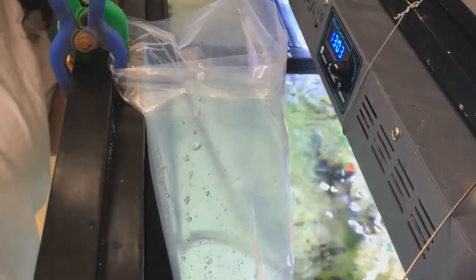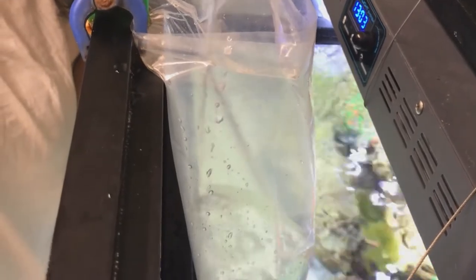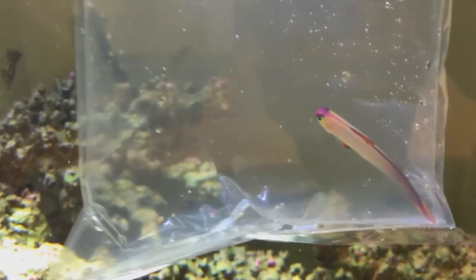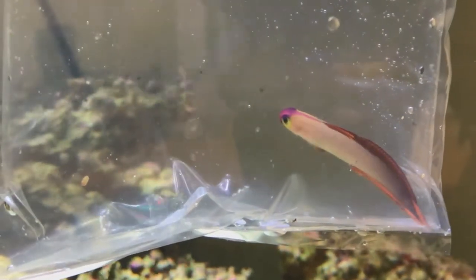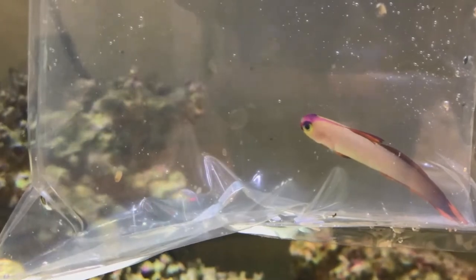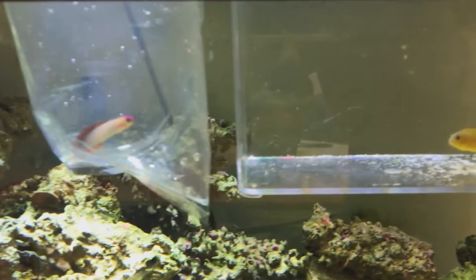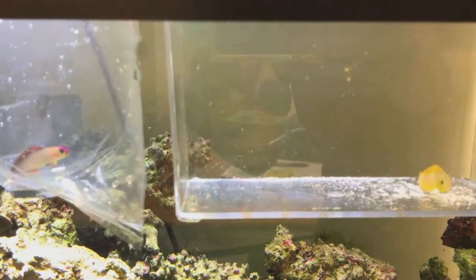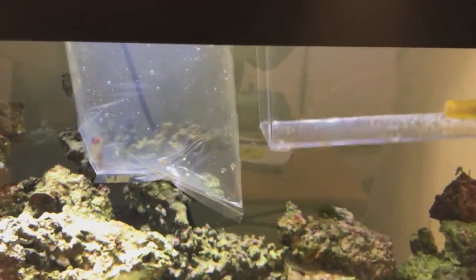This is our final acclimation for both of them. We moved them closer to the tank so it's easier to place them in after the acclimation period is finished. The water we're adding into both containers is water from our tank — you always want to acclimate with water from your tank. Now we're adding the fish to the tank after the acclimation period has ended, and the canary blenny now has his new home.